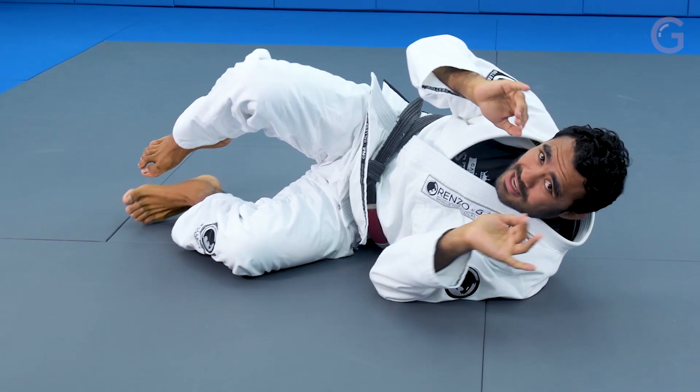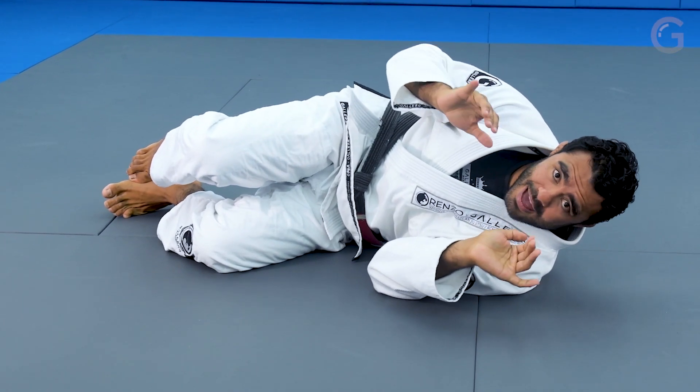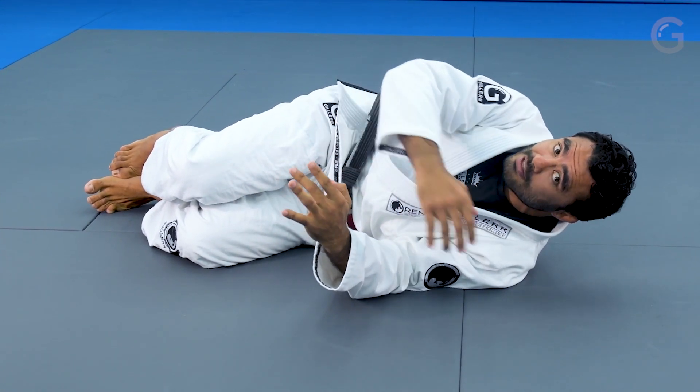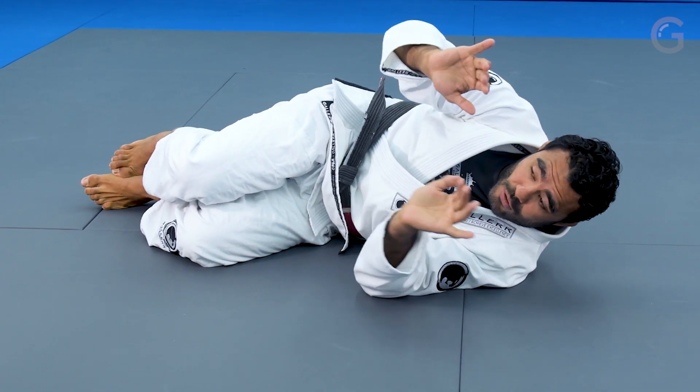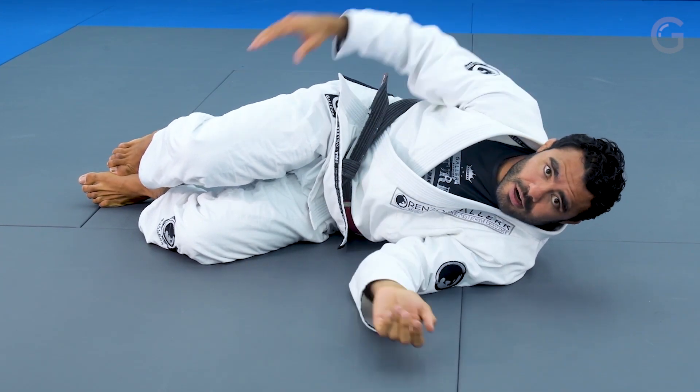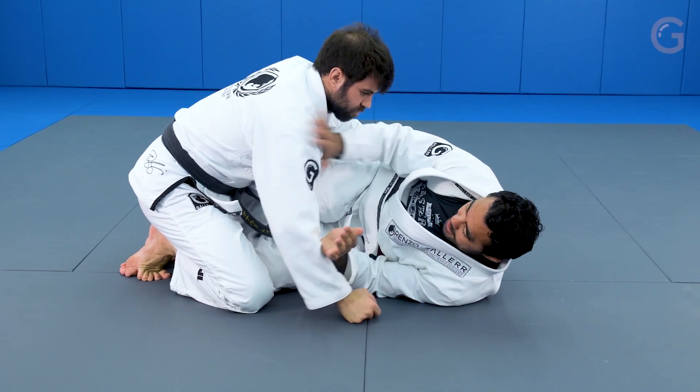I have to give everything here to not let him flatten my back. I cannot let him grab my collar deep, I cannot let him put the cross face. So I control myself here — that's how you're gonna position yourself before we start to work the half guard.